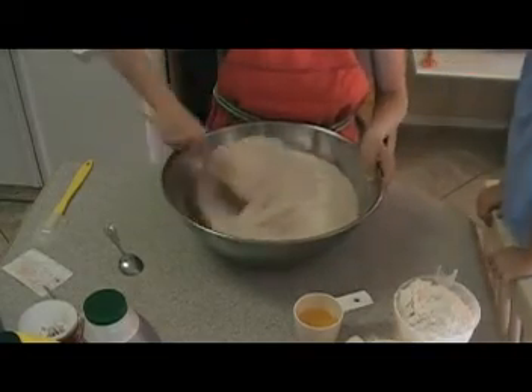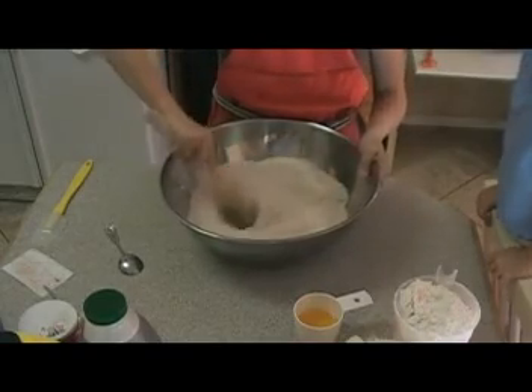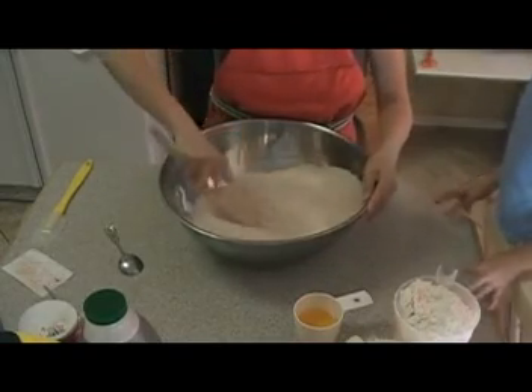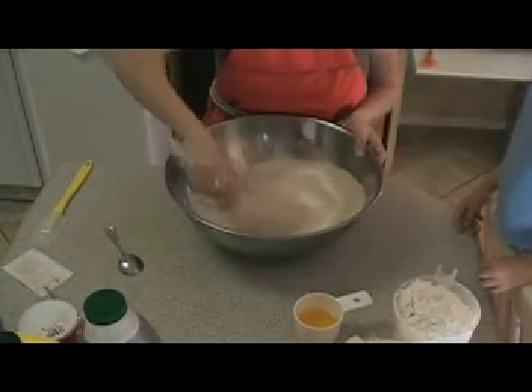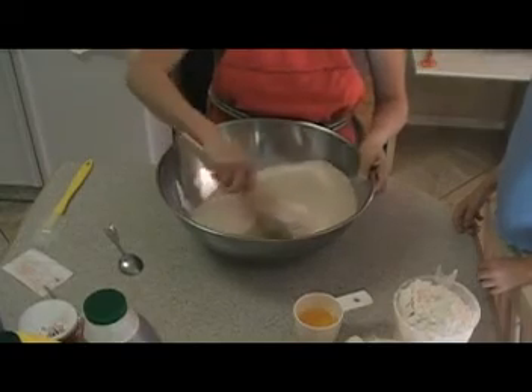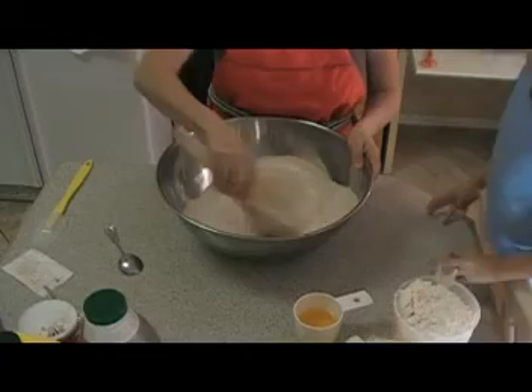So I'm just mixing up my dry ingredients. I'm starting with just the wheat flour, and we'll be adding some white flour later because that's a lot easier to work with than just straight wheat.